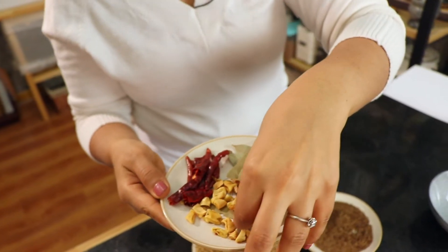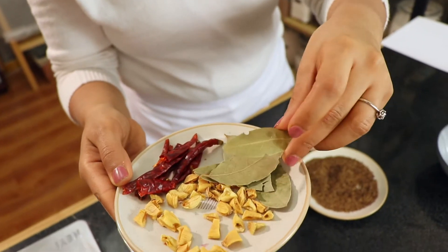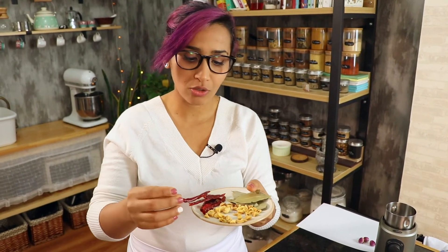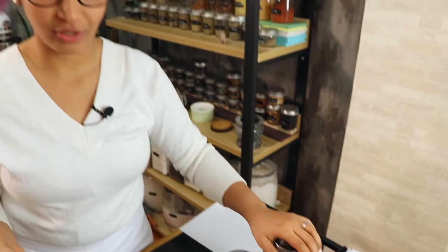It also has bay leaves — I have about five small bay leaves. And we have a little dry chilies that I also toasted. We're going to add that to our spice grinder, grind it, and then put all the ingredients together.